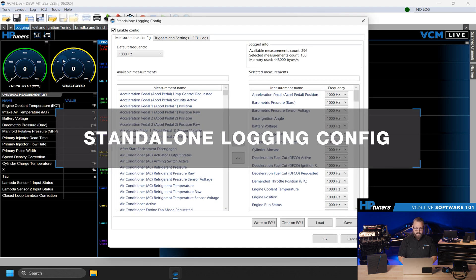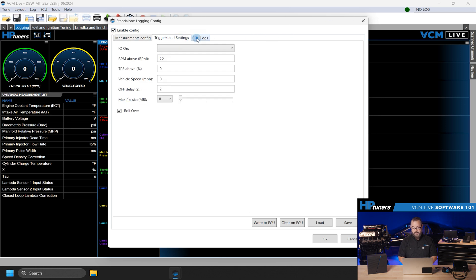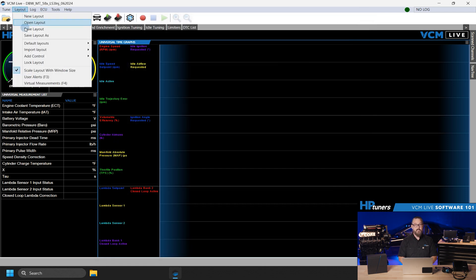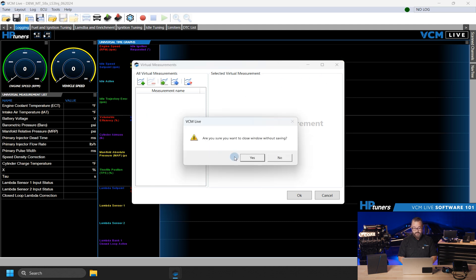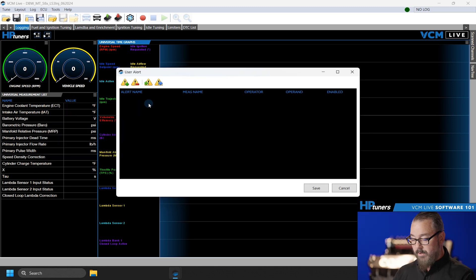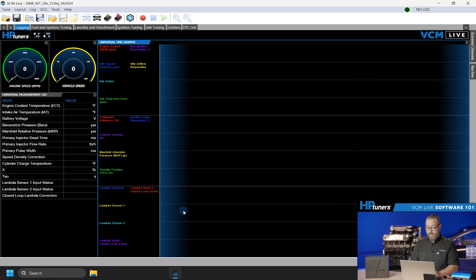Standalone Logging Configuration allows you to log data directly to the ECU without a laptop. Select measurements, define triggers, and write the configuration to the ECU. Later, you can retrieve the data when you connect to VCM Live. Virtual Measurements let you create complex values using multiple measurements — define these custom measurements and use them in gauges and graphs as if they were sensor outputs. User Alerts let you set up visual alerts for specific measurement values. Define the parameters, comparison operators, and threshold values to trigger alerts. You also have the ability to import and export alerts for use on other tunes and applications.